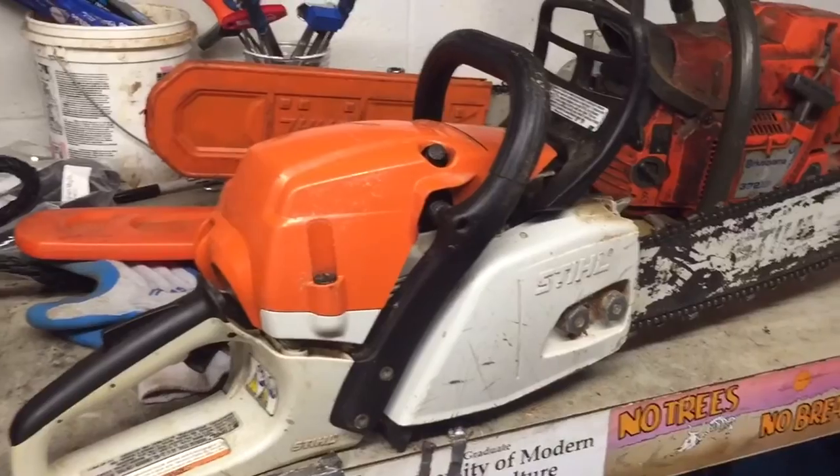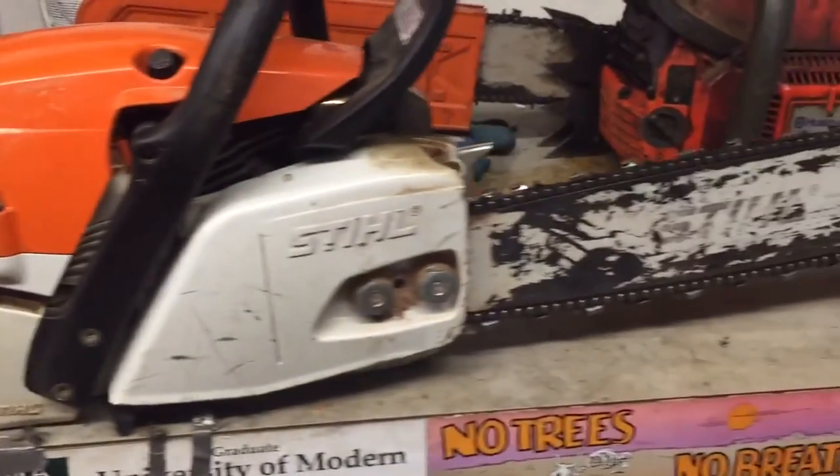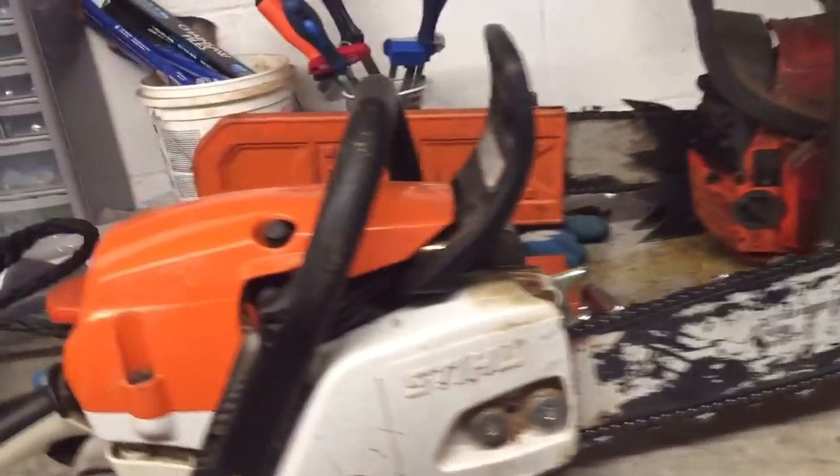I bought this saw about a year ago and I haven't really had many problems with it, but I never really got attached to it. I own a tree service, so I'm just looking to get rid of it because I got some other saws that are replacing it. I'm going to take it outside right now and start it for you and show you that it runs pretty well.